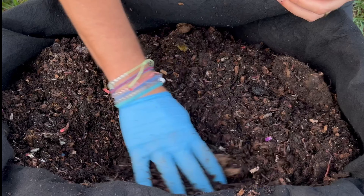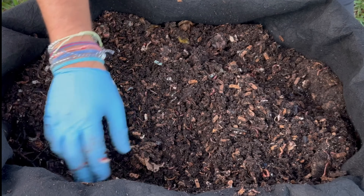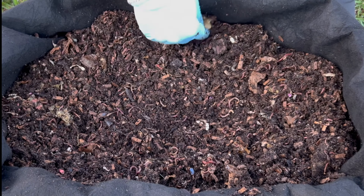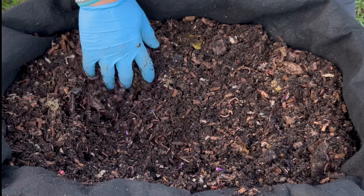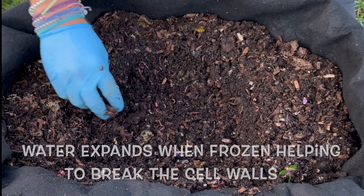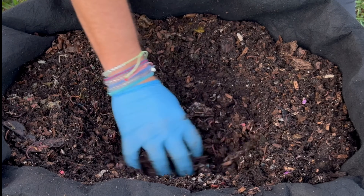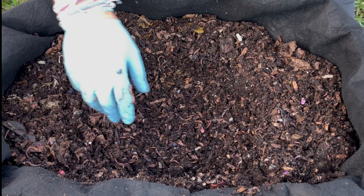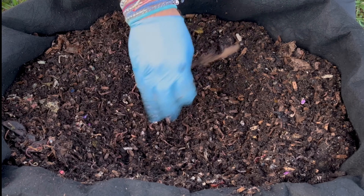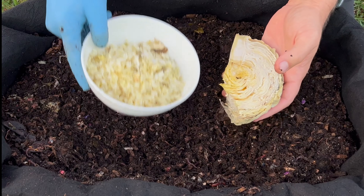I'm really excited about this experiment. There are two main ways people prep their food scraps if they don't just throw them in raw. One is to freeze them — pretty easy, just throw them in the freezer a night or two before feeding your worms. The freezing temperatures break down the cell walls of the plant material, so worms can get in quicker and it decomposes faster. The other method is to chop up your food, which increases the surface area, giving worms and microbes more chances to attack the food scraps and speed up decomposition.